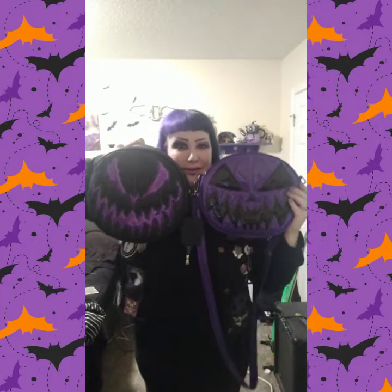Oh my gosh, I love them both so much — they are both just so cool, and I love that this has two faces. It smells like new shoes — you know that new shoe smell? I love new shoe smell. My top favorite smells are new shoes, old books, lavender, and like a tea smell.